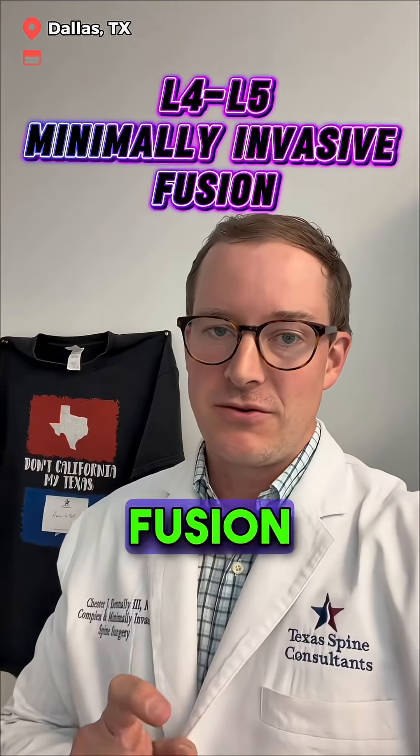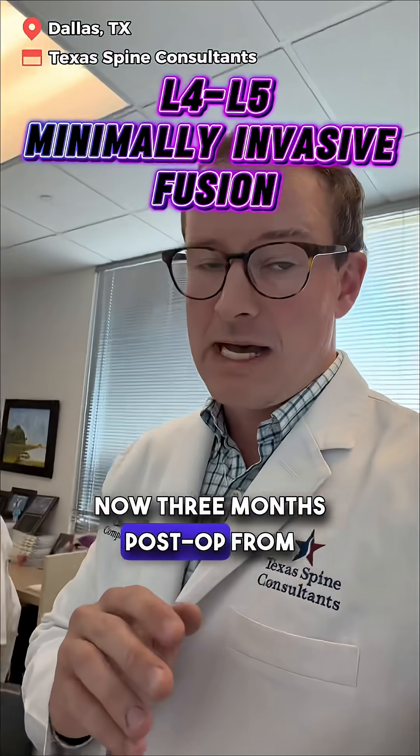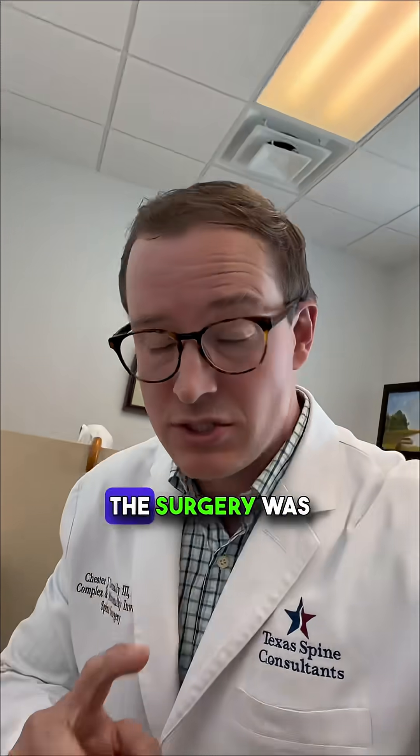Let me show you a minimally invasive fusion. This is a pretty great case — a patient who's now three months post-op from a minimally invasive fusion. The surgery was about two hours, and I look forward to showing you this case.